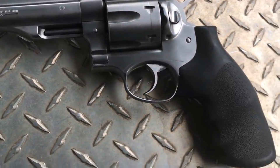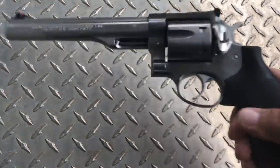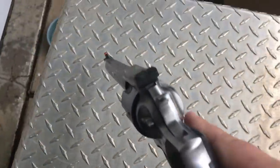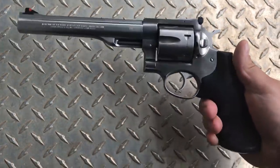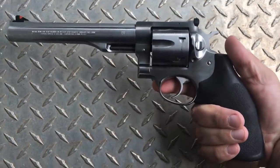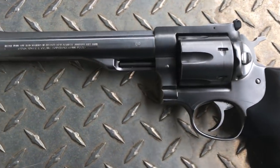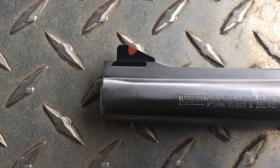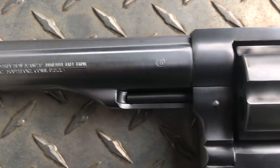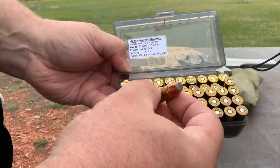Hey guys, Rex here. We're going to try the old Ruger Redhawk — this is the old standby. I used to carry this as my everyday carry for a few years actually, when I was younger and skinnier and could hide it better. Now it's a little too big; it gets in the way with a big guy. We'll try it with my old carry loads.